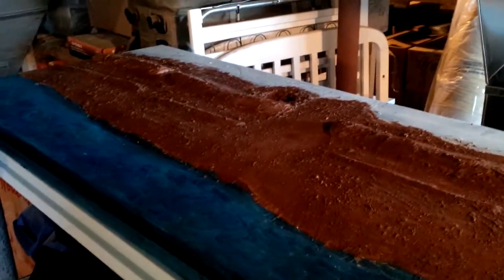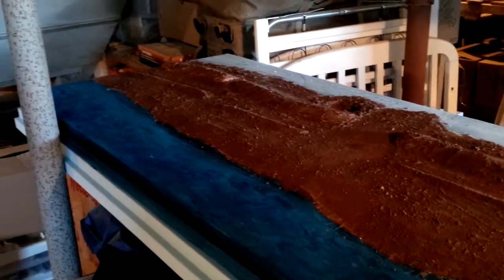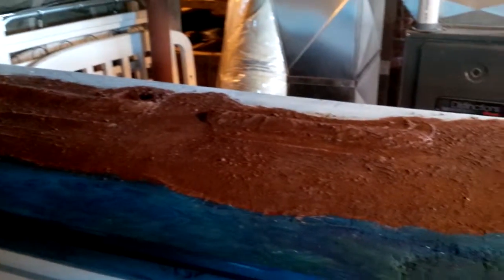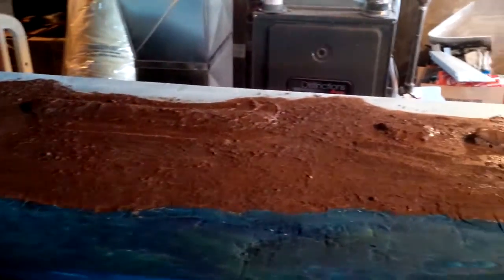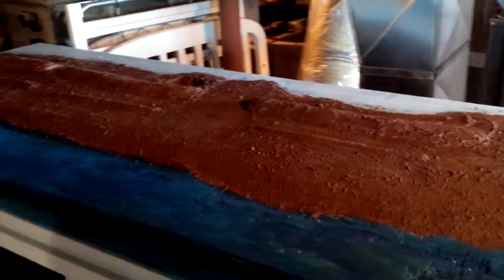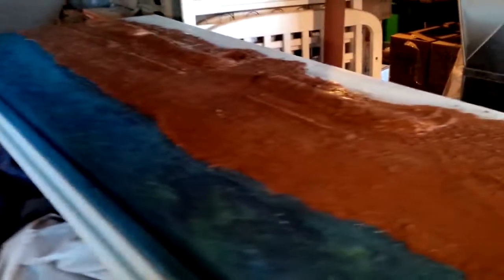Hey guys, welcome back to another Army Paint for You video. As promised, I wanted to get an update on my D-Day board. Here it is as it stands — it has the beach texturing done, I've started to paint in the water to give it some color. You can see the texture of the beach; this is just first coats, I'm gonna have to go through and dry brush and give it some layering for some depth.